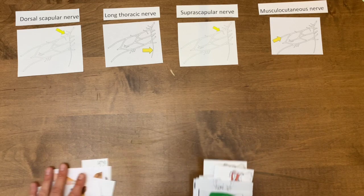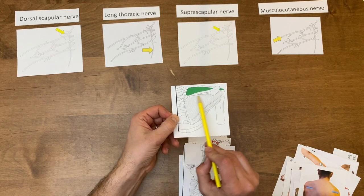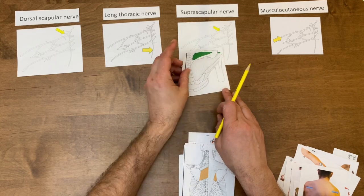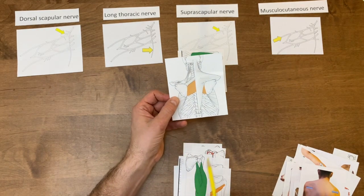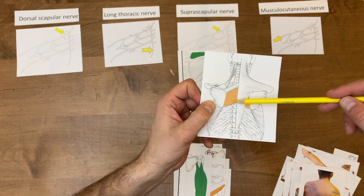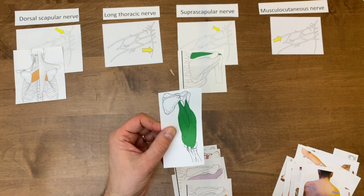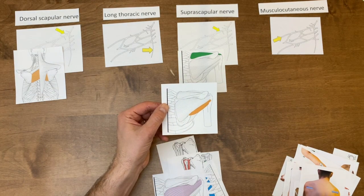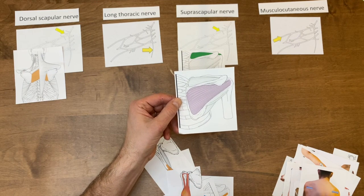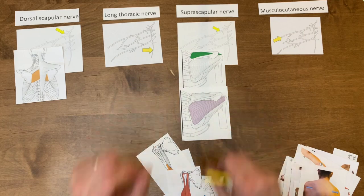Now let's take a look at muscles. So here we've got this green muscle — there's the spine of the scapula in green, so that's our supraspinatus muscle, innervated by our suprascapular nerve. I'm going to set that one right there. And then there in orange we can see our trapezius muscle. And there is our big rhombus-looking muscle in orange — that's our rhomboid major, innervated by our dorsal scapular nerve. Here we've got infraspinatus — we know it's infraspinatus because there's a spine of the scapula — and that's also innervated by our suprascapular nerve.